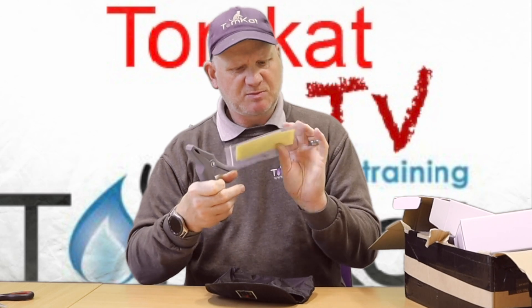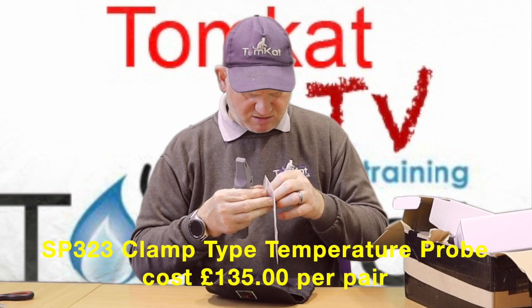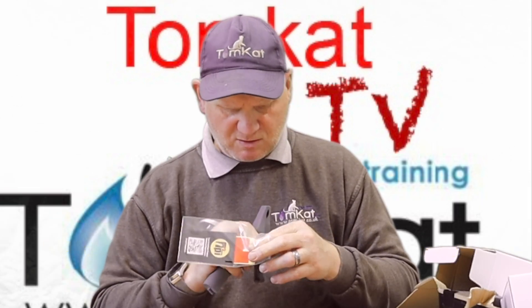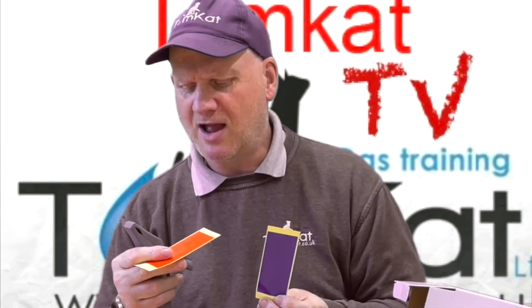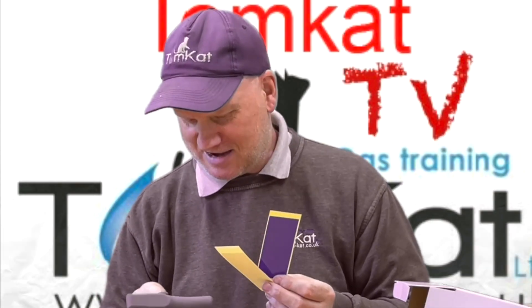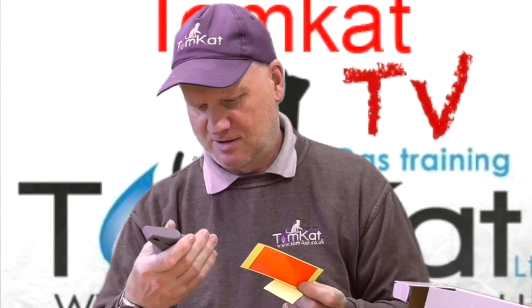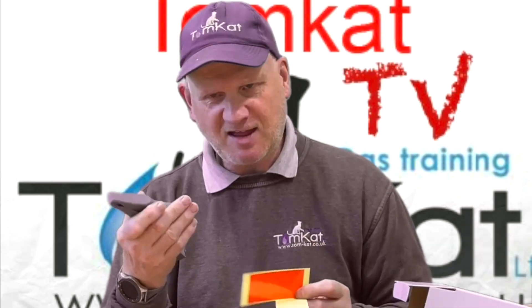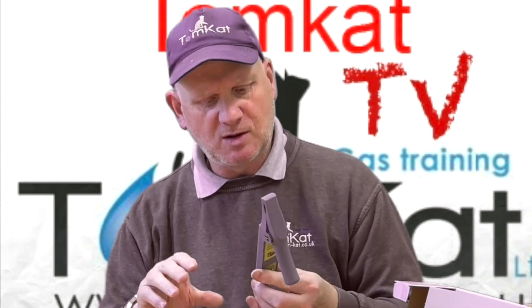There's a warranty card, but I don't need to fill that in because you'll know when I bought them. There are also some stickers — if you want it for cold water you put a blue one on, and if you want it for hot water you put a red one on. That's what the stickers are for.